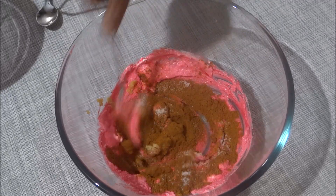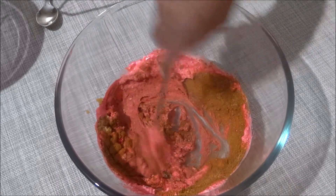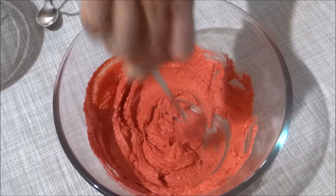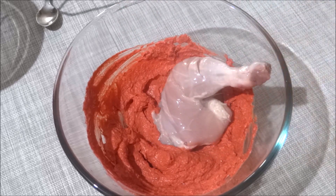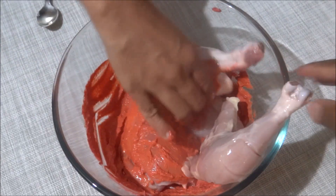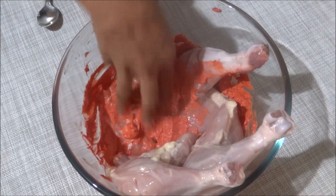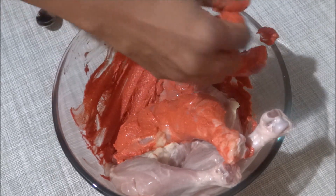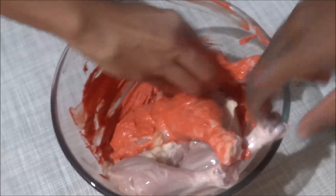Mix it well. Pour the chicken in one piece, mix it well. Add 4 pieces of masala to make it tasty.